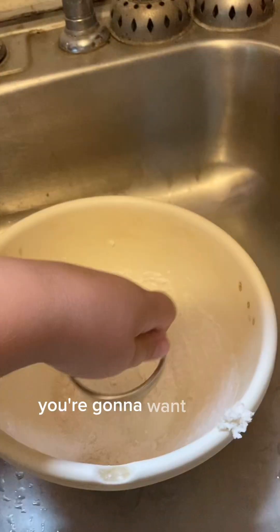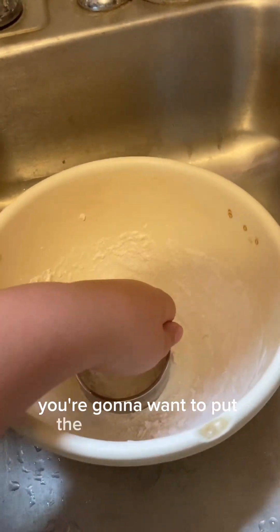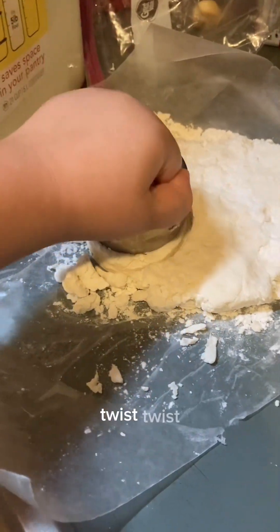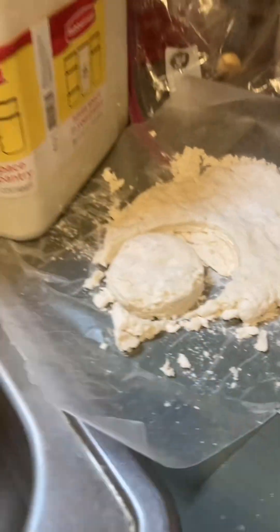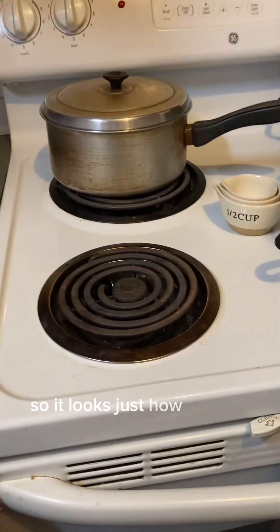You're going to want to put your flour on. You're going to want to put the butter in the flour. And then you're going to want to start cutting the dough out — twist. So it looks just how we had it there.